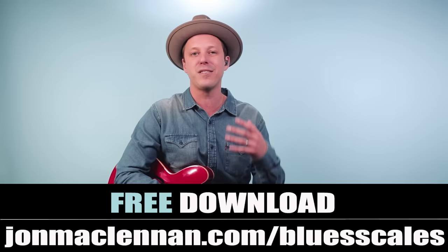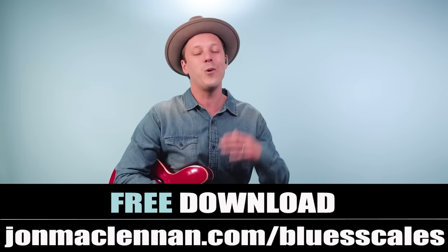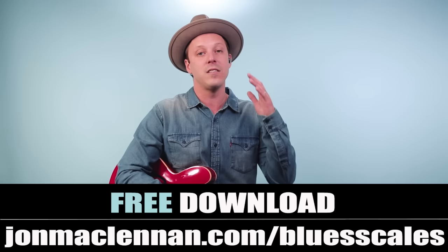I'm going to break down this entire song for you — the lead note for note and the rhythm. But before we go any further, I want to hook you up with something that's really going to help you for learning this song, jamming with others, and learning the knack. It's a PDF guide where I show you the five ways that I play the blues scale on the guitar neck, and I want to give it to you completely for free. Just go to johnmclennan.com slash blues-scales and you can get that as my gift to you.